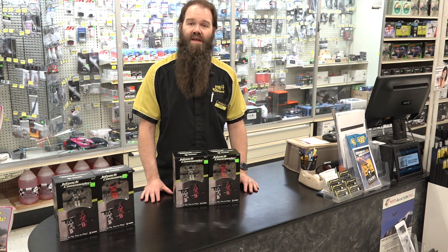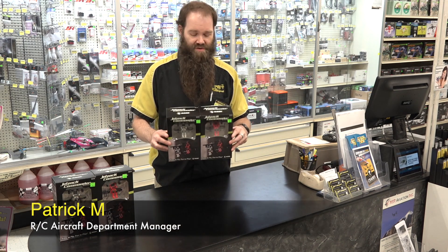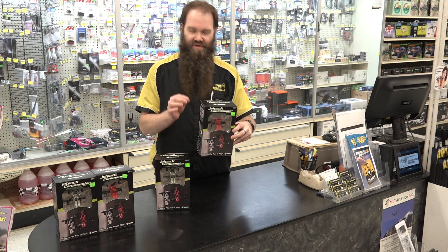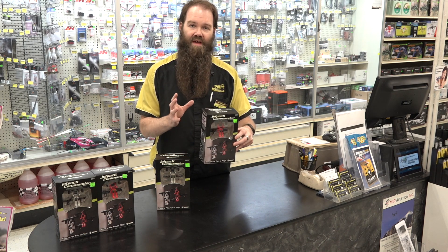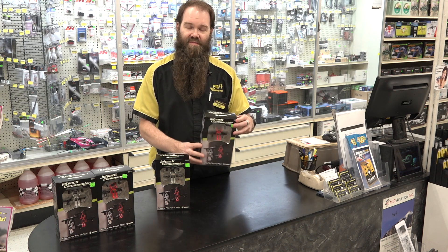This is Pat with PM Hobbycraft and today we're going to be doing an unboxing video for the Jetpack Commanders from Rage. They are a little quadcopter which has streamers and everything for doing combat, and a few other little things like loops and landing pads for practicing and having fun with.